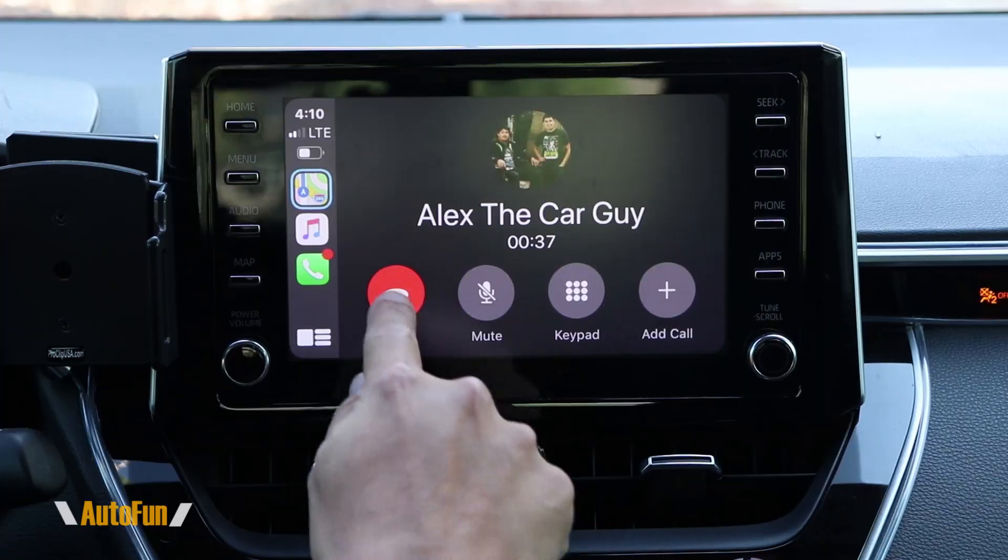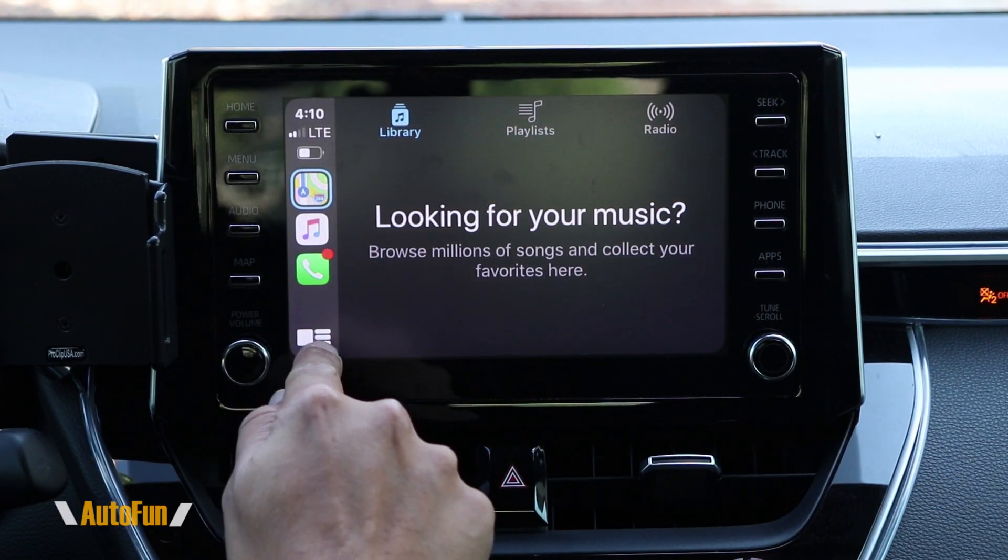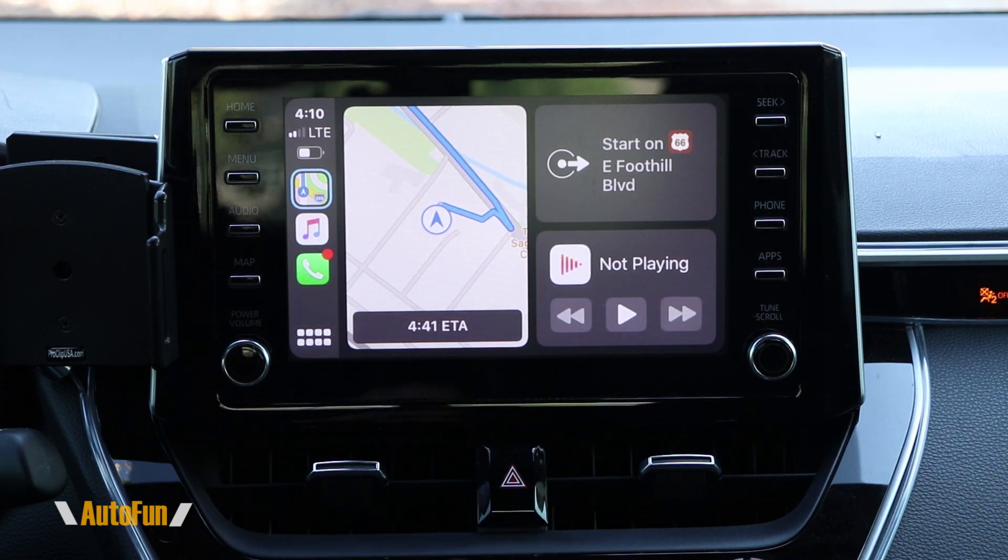The quality is pretty good. It probably depends on the reception in your area, but it's just very, very snappy. I am actually really, really impressed with this thing.